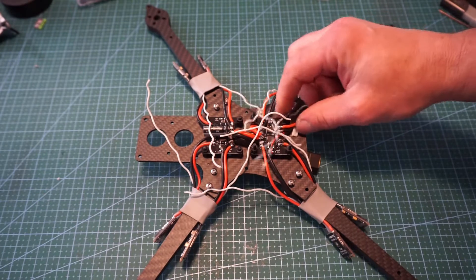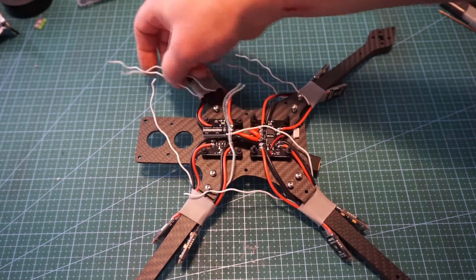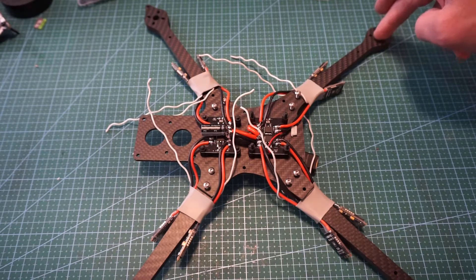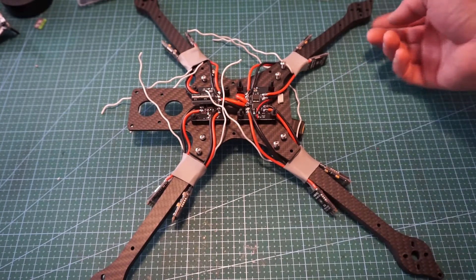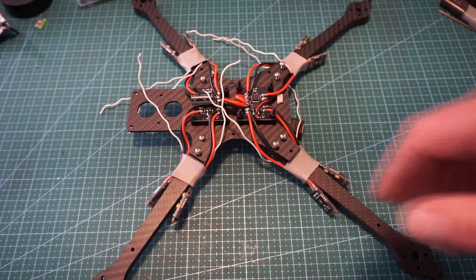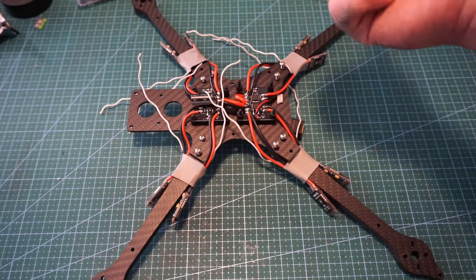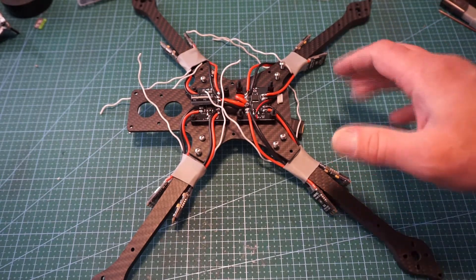With this octocopter, I did look in Betaflight before messing with things this time. The motors go: starting from the top — one, two, three, four — and then the bottom is five, six, seven, eight. The top motors spin the conventional way with the front motors spinning inward and the back ones outward, and then the bottom motors spin the opposite way. I thought they would spin the same way, but they don't. So we have this all done now.